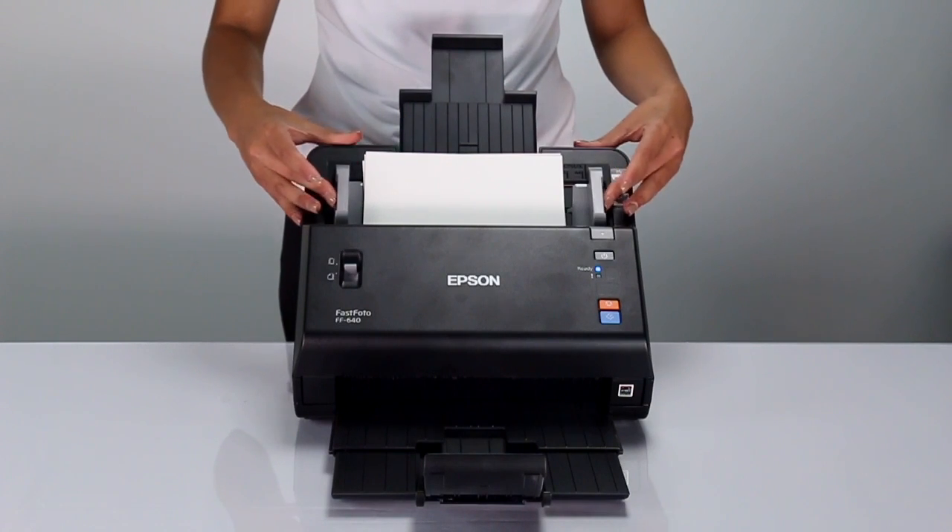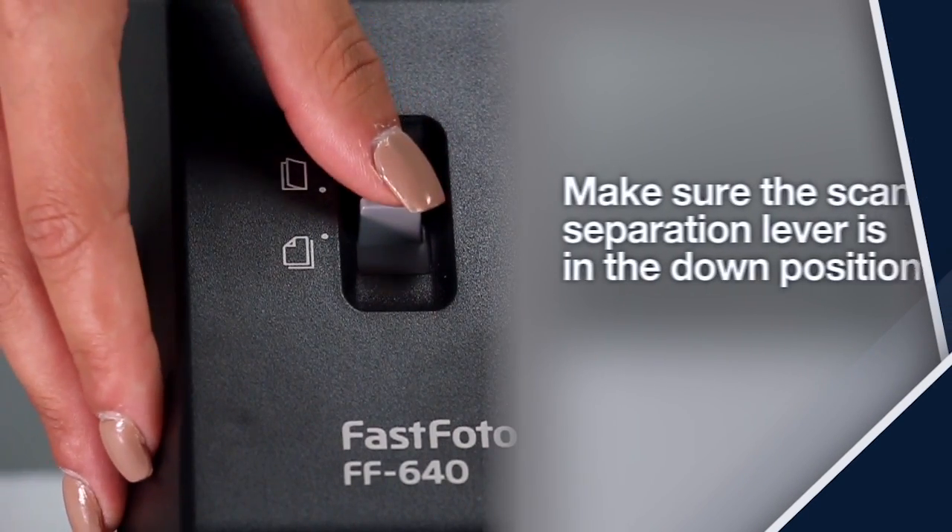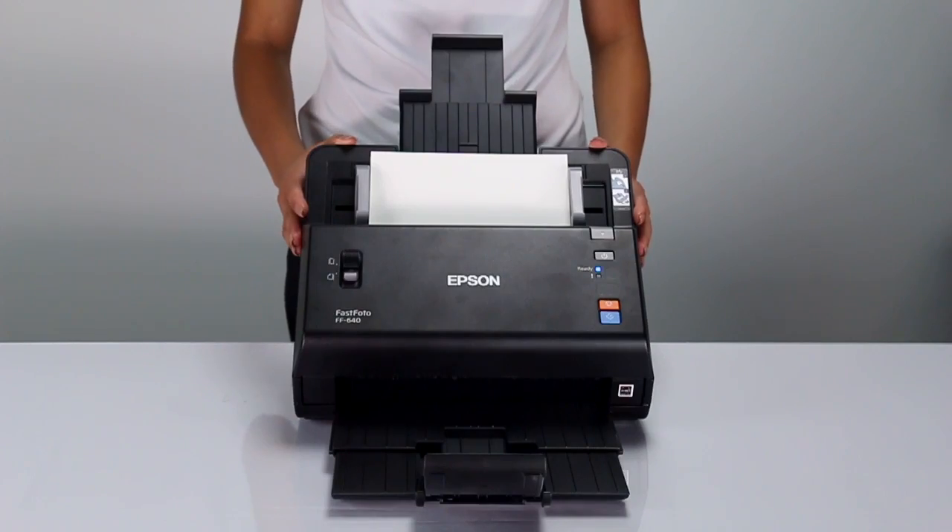Close the edge guides until they touch the edges of the stack. Make sure the Scan Separation lever is in the down position. Now you are ready to scan your photos.